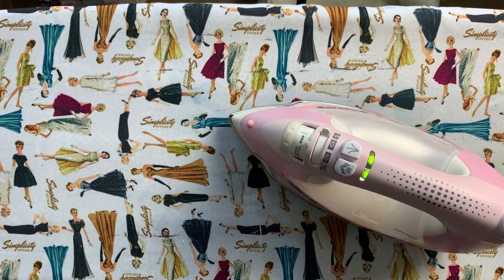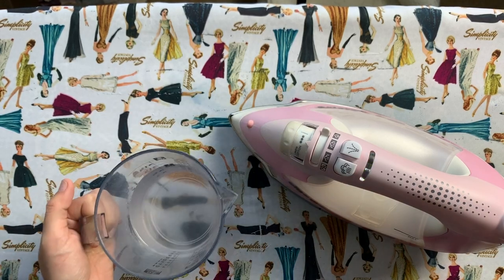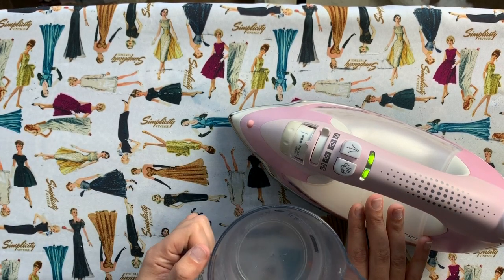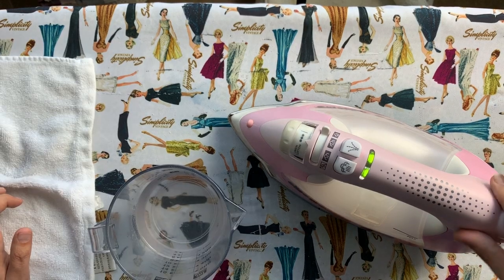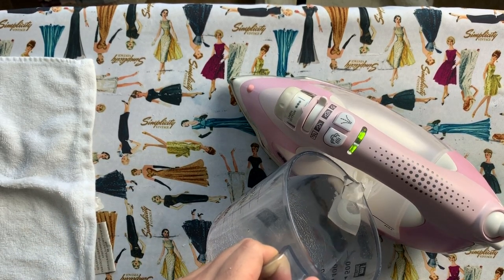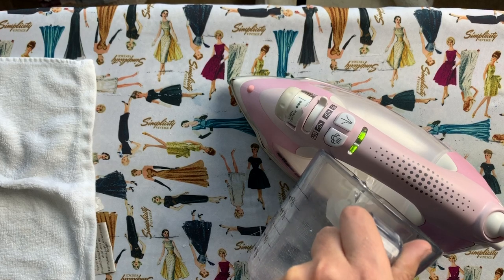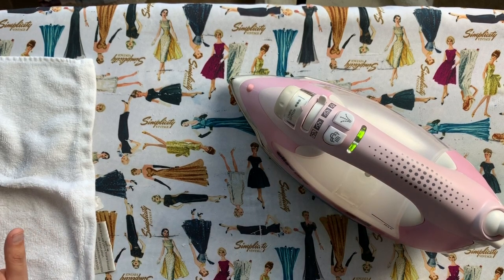I've got a mixture of half a cup of water and half a cup of distilled vinegar. After the iron has preheated for about five minutes, we are going to pour this mixture into the water reservoir and then steam like crazy. You can see the green light on my iron is completely solid now, so the iron is preheated. I'm going to pour in this vinegar and water mixture — it's just a cup of water so it shouldn't go past your max fill line. Now let the water warm up for a couple of minutes.